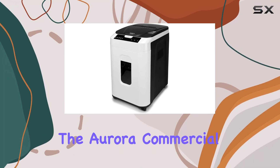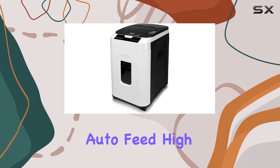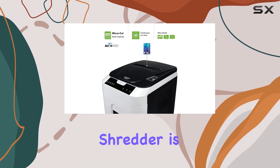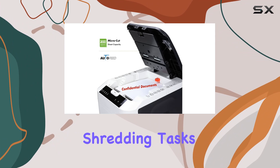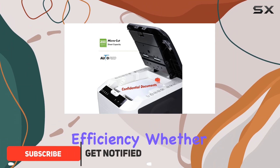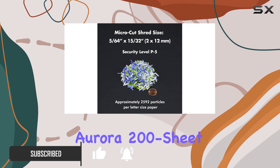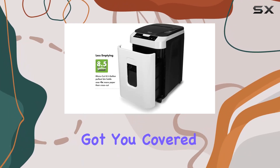Today we're diving into the Aurora Commercial Grade 200 Sheet Auto Feed High Security Microcut Paper Shredder. This powerhouse shredder is designed to handle heavy-duty shredding tasks with optimal efficiency. Whether you're running a busy office or just need a reliable shredder at home, the Aurora 200 Sheet Shredder has got you covered.